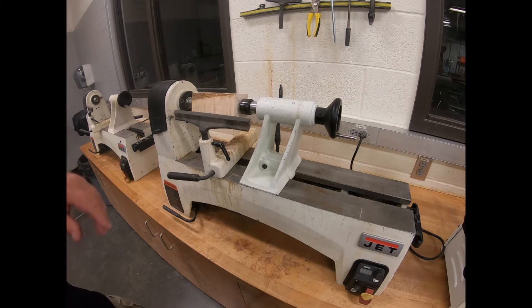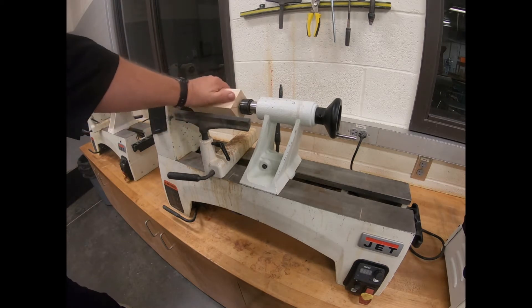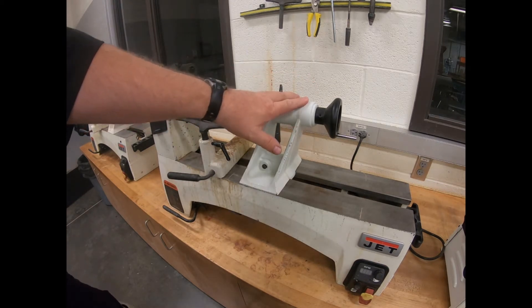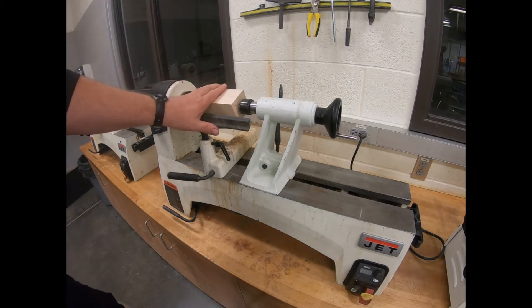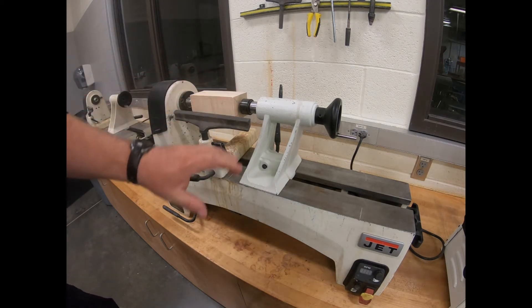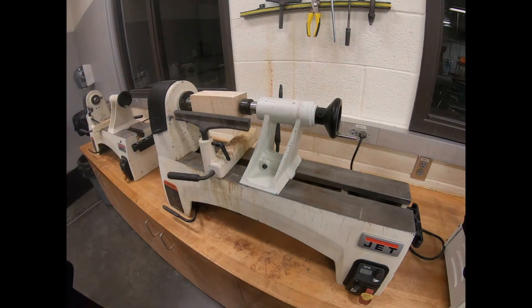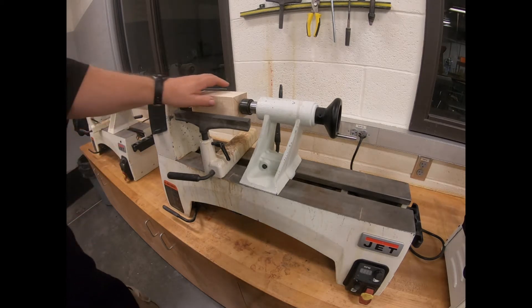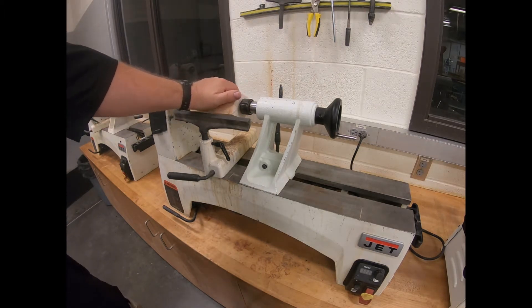Here we're over on another mini lathe that's set up very similarly. One of the most important things to remember is that all of this that's spinning — with the mandrel on it or not — has a tendency to grab many things. So one of the main safety rules on the lathe is: make sure you've got your sleeves pulled back, your hair tied back. If you have long hair, get a rubber band to keep it tied up behind your head. Make sure you have nothing dangling from around your neck, because it doesn't take a whole lot to get wrapped up in this lathe pretty badly.